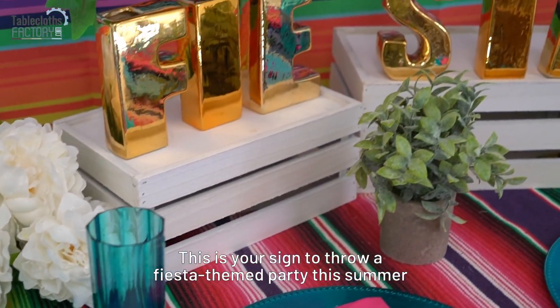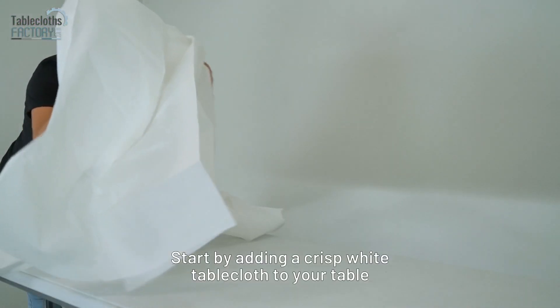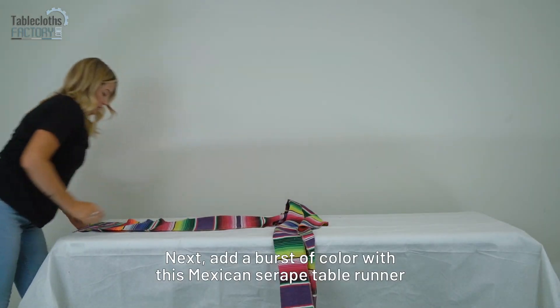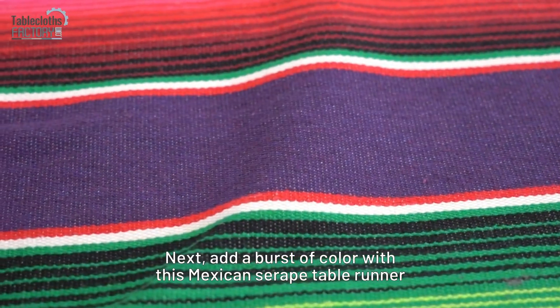This is your sign to throw a fiesta themed party this summer. Start by adding a crisp white tablecloth to your table, then add a burst of color with this Mexican Serape table runner.